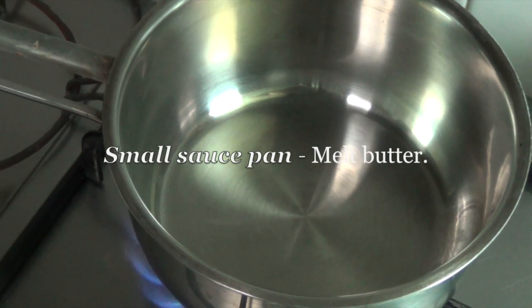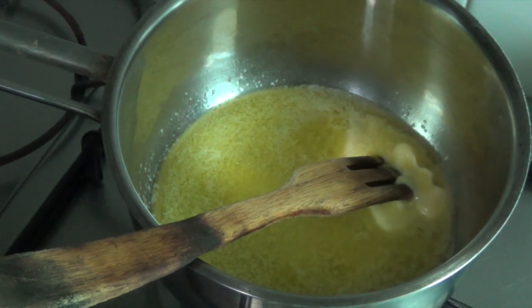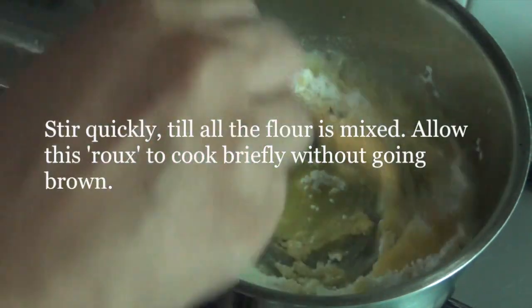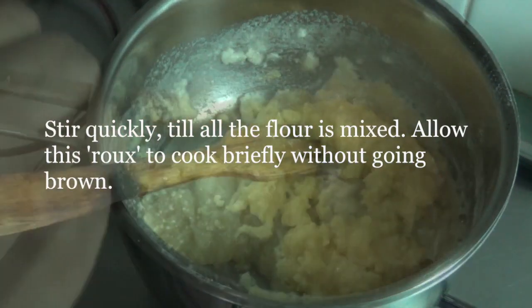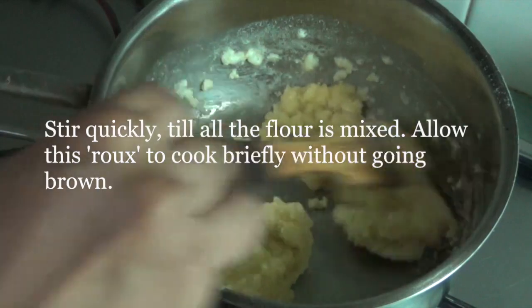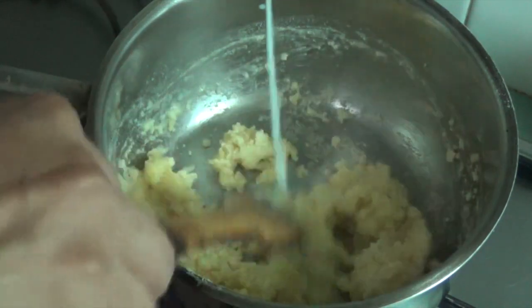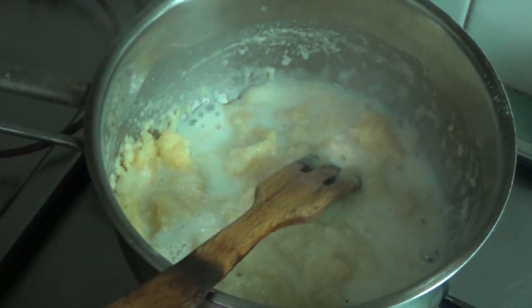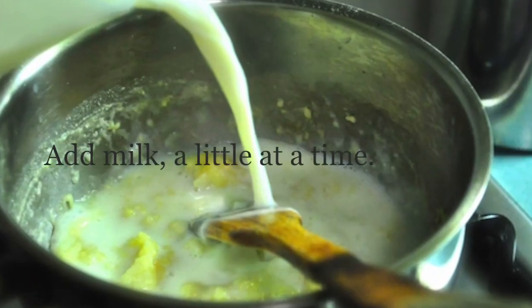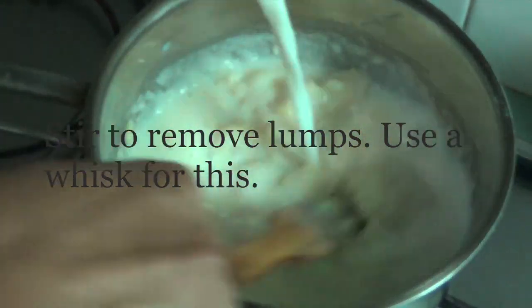Now we will prepare our bechamel sauce. In a small saucepan, melt butter. Add the flour. Stir quickly till all the flour is mixed through. Allow this roux to cook briefly without going brown. Add milk a little at a time and stir to remove lumps. Use a whisk for this.